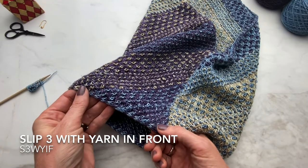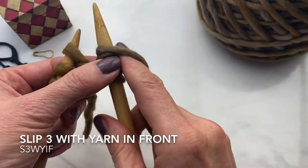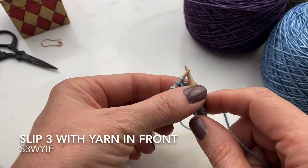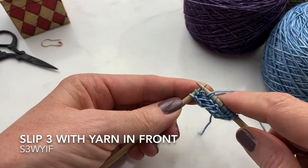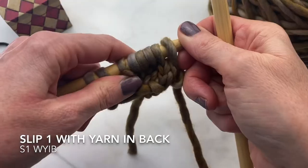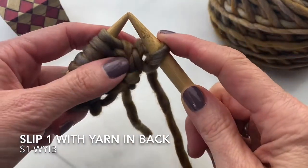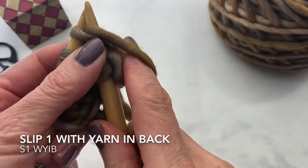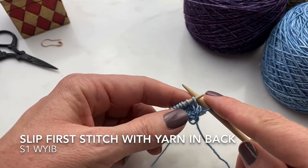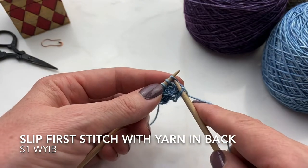To make this nice rounded finished edge, the pattern uses slip three with yarn in front. This is just what it sounds like — bring the yarn to the front and slip the last three stitches. Another edge technique used is slip one with yarn in back. This is also super easy — just slip the first stitch as if to purl and follow the pattern from there. Slip the first stitch with the yarn in back and just continue according to the pattern's instructions.